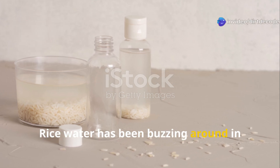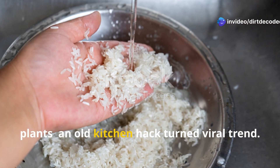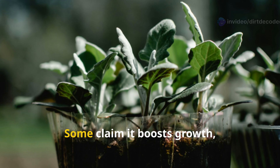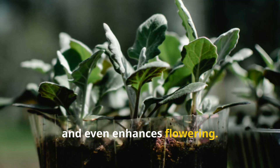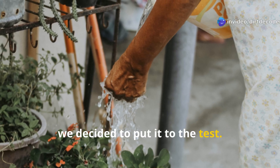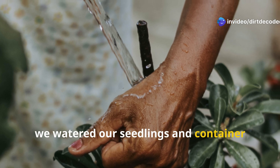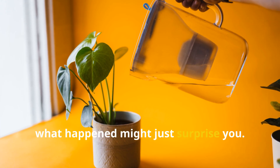Rice water has been buzzing around in gardening circles as the secret elixir for plants — an old kitchen hack turned viral trend. Some claim it boosts growth, strengthens roots, and even enhances flowering. Others write it off as just a gimmick. So we decided to put it to the test. For one full week we watered our seedlings and container plants using nothing but rice water. And what happened might just surprise you.